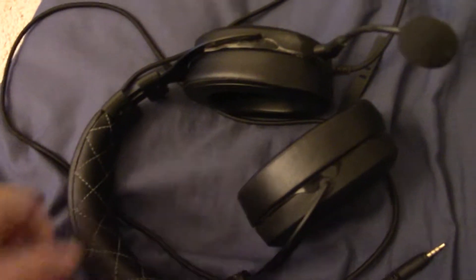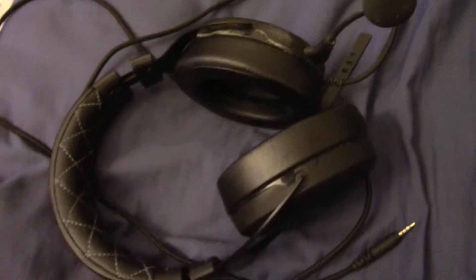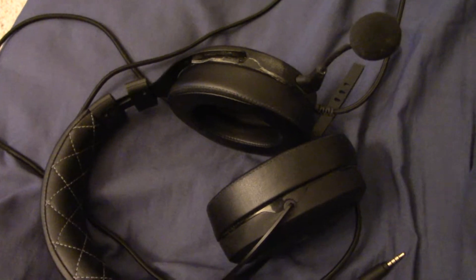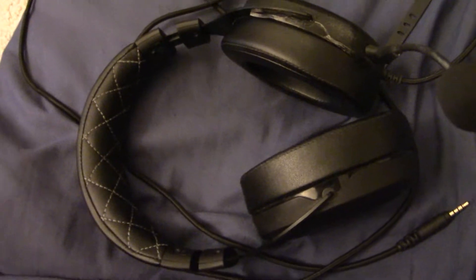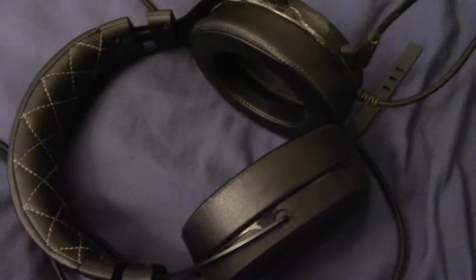Before I talk about the long-term experience, I just kind of want to talk about how much of an upgrade this headset is compared to my old one. Right off the bat, the ear muffs are very comfortable. At first they felt a little too tight for me, but I think with the wear and tear and all that stuff, it starts to kind of not feel as tight. The main reason I love how comfortable these things are is just the texture — it feels really nice, especially for long hours of gaming.